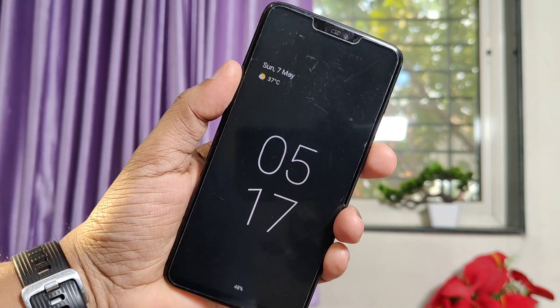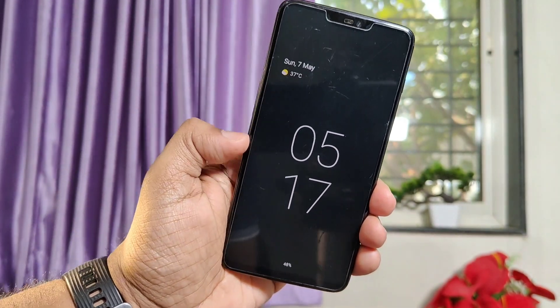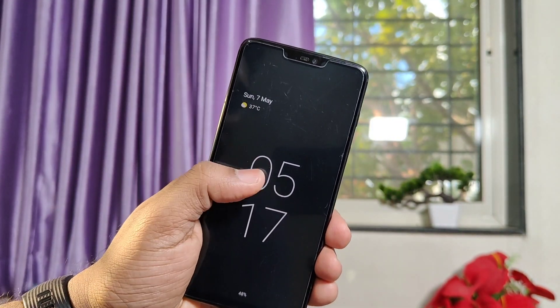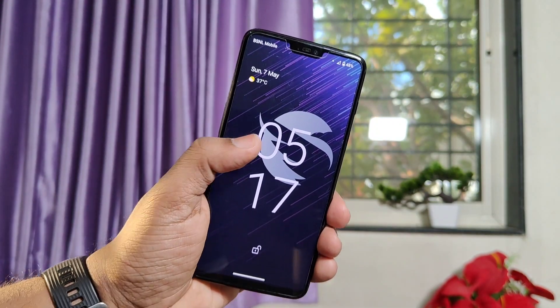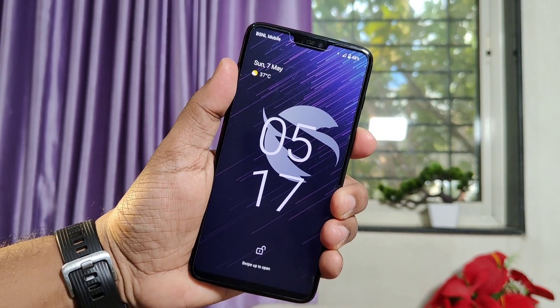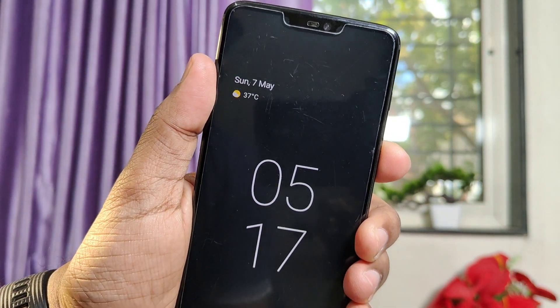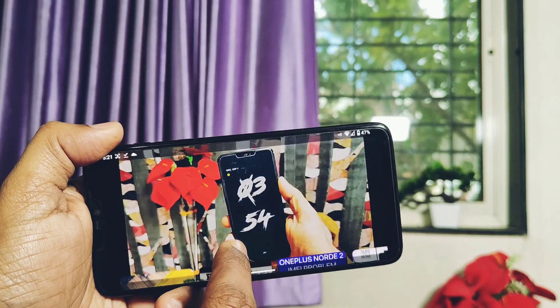Next, they added dynamic spacing for the lock screen clock. Actually, this is a changelog entry generated for all devices for which this update was released. The developer did not add lock screen clock customizations in this build, so we didn't get this feature. All these features will be added in upcoming builds.